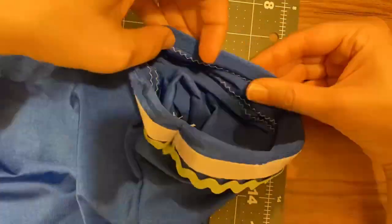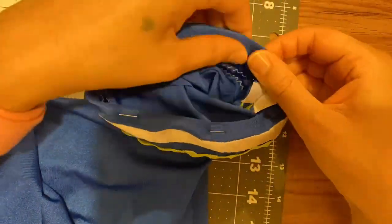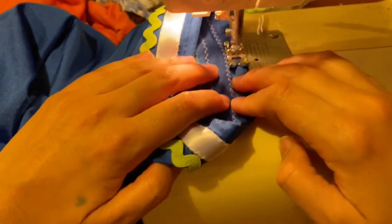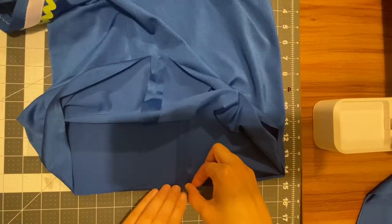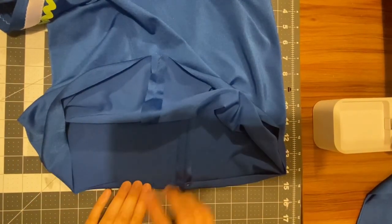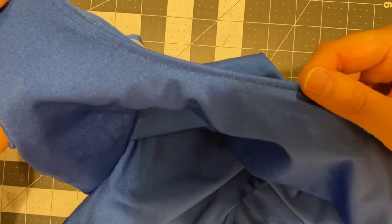The performance fabric I'm using doesn't fray enough to worry me, but if you're using a material that does fray, such as cotton, I would suggest either doing a rolled hem or you could serge, pseudo-serge, or use another fray-blocking method on the edge of your fabric before rolling up once to hem. The same goes for hemming the neck hole.